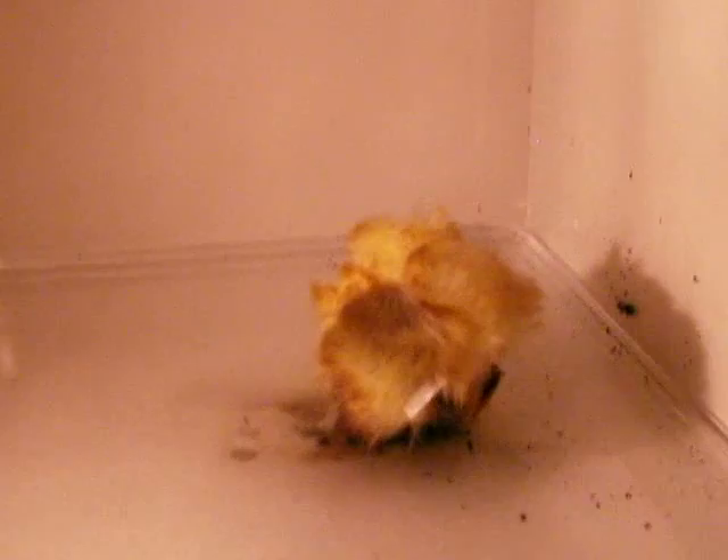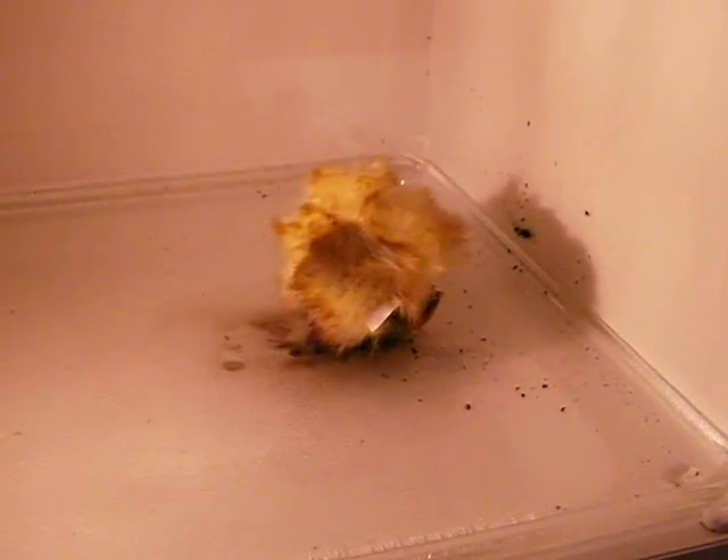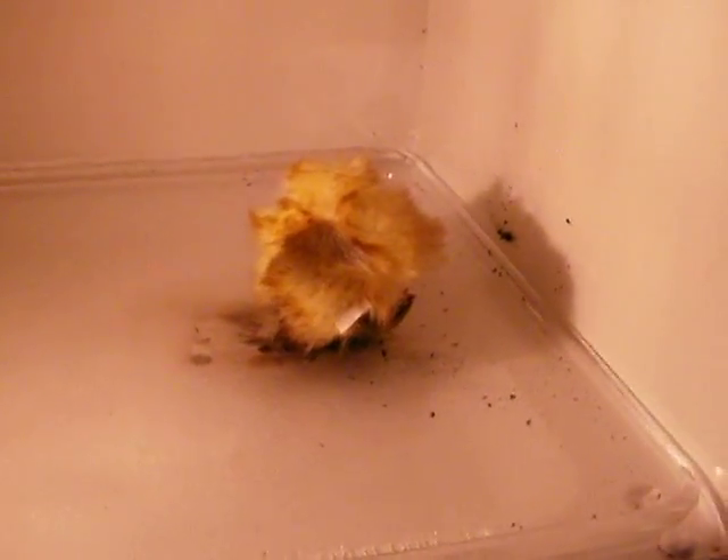That was weird, wasn't it? This might be a little dangerous. We should maybe close the door.